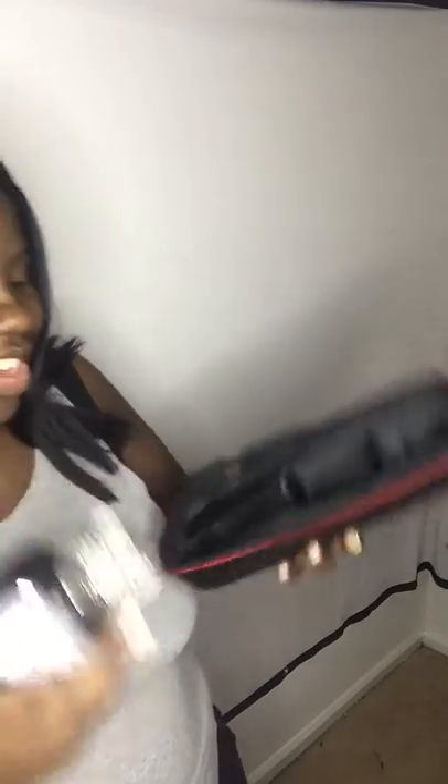It comes with instructions and at least it came with a case — most don't. It even has this little groove for the microphone and everything, with a little compartment on the inside.